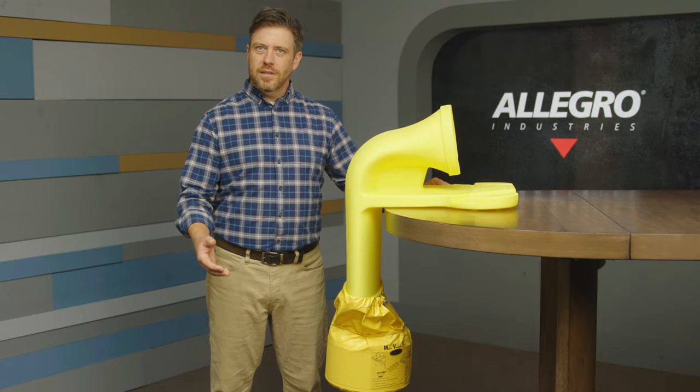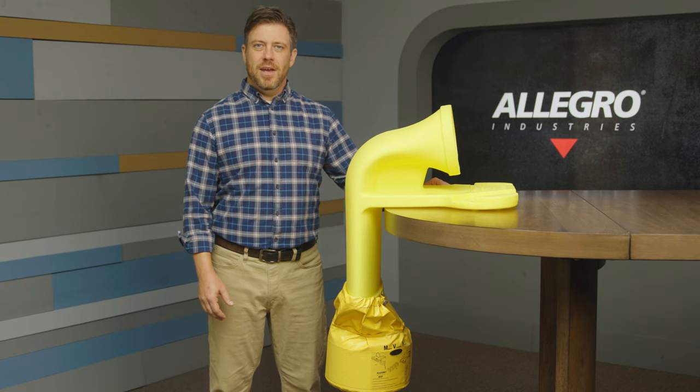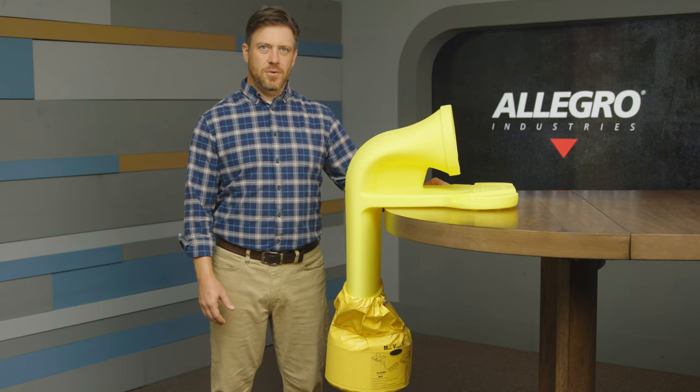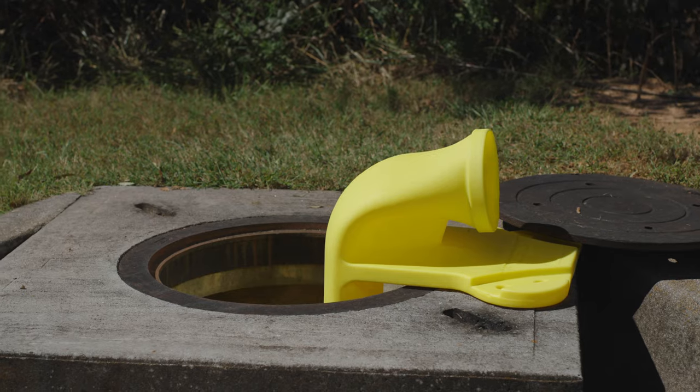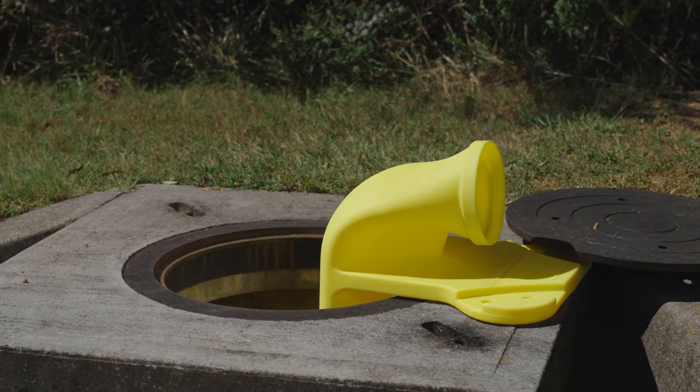Made from linear, low-density polyethylene, our MVP is compact, lightweight, durable, and easy to store. The molded-in channel allows for manhole covers to fit perfectly and provide stabilization for the unit.